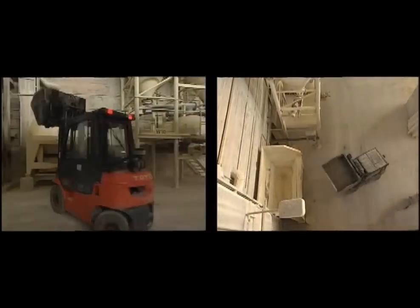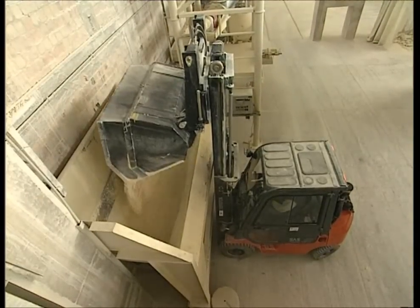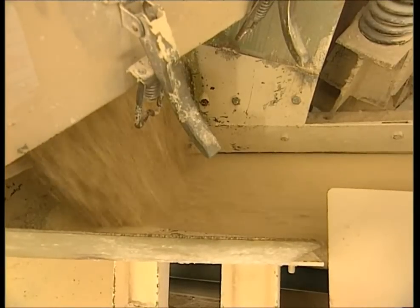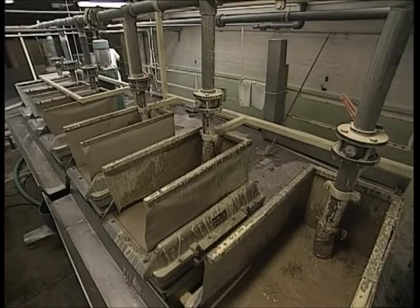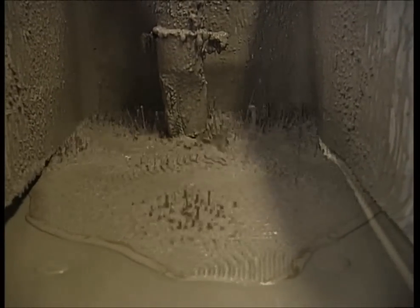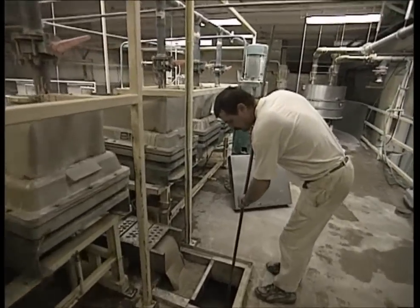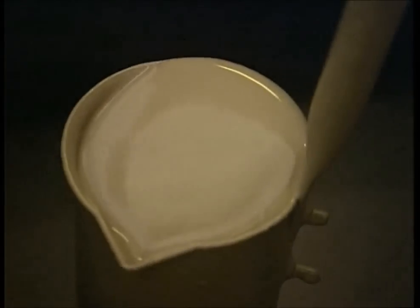The ceramic for the toilet is mostly made out of clay, but a mixture of other natural minerals has been added to provide strength. It's all mixed together with water in a cauldron. These vibrating machines get rid of any lumps, and then after a quick check to make sure the liquid is at the right consistency, it's ready to be poured into the gypsum molds.